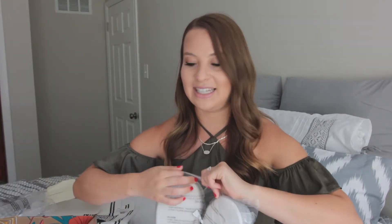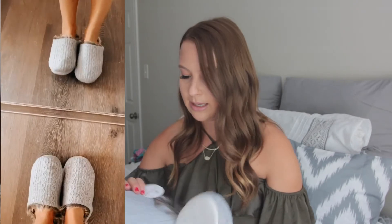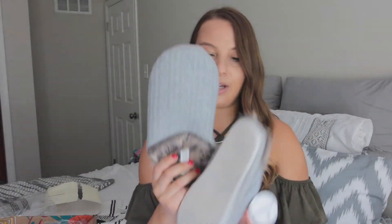The last thing in the box are these fuzzy slippers. I remember struggling with what size to get, but I ended up sizing up because I want to be able to wear socks with them if I want to. They are by the brand PJ Salvage Live Life Cozy. It has a cute little pup on the tag. These are so cute — the gray, I love it. I cannot wait to wear these all through the fall and winter.